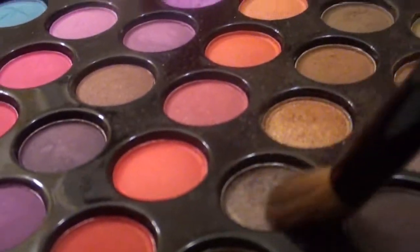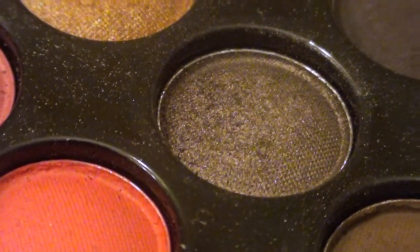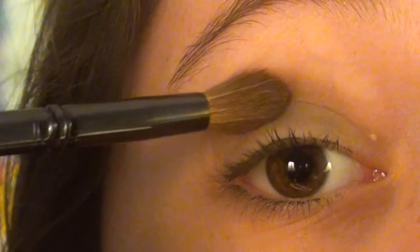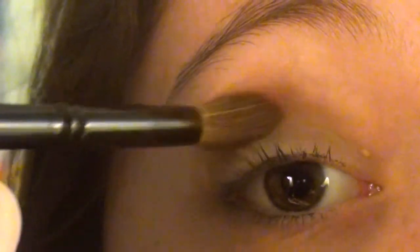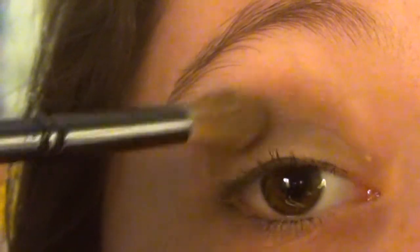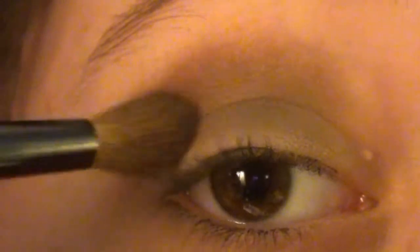Next I'm taking a darker taupe color and working it into my crease. Then with a clean blending brush, I'm blending out the edges so there won't be any harsh lines.